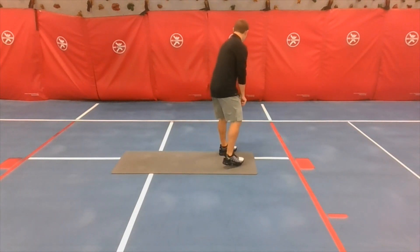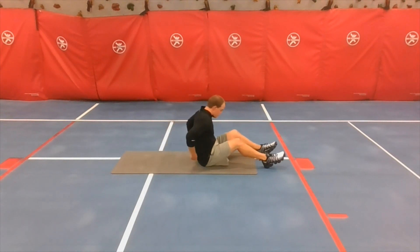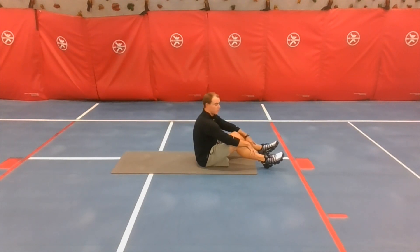All right, now we've got crunches. Five seconds — go!